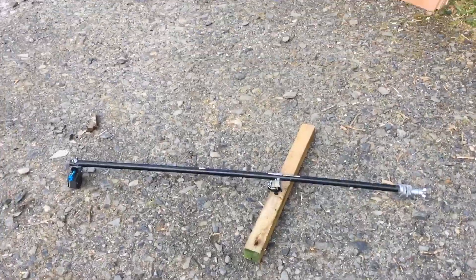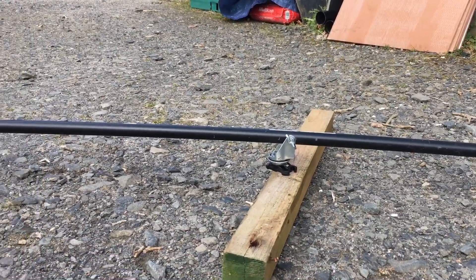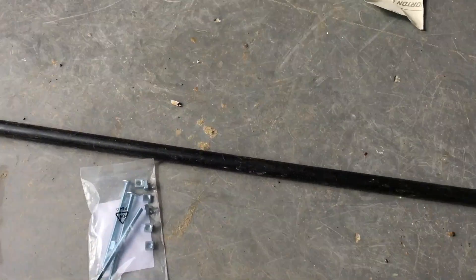Welcome back to the channel. In today's video I'll be showing you my GoPro compatible helicopter mount. It's a GoPro on the end of a PVC pole with a castor wheel, and it spins around to capture some really cool shots.